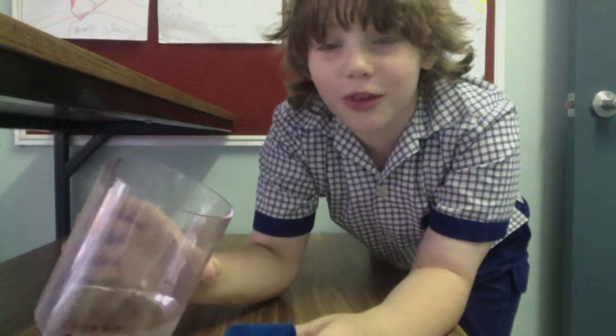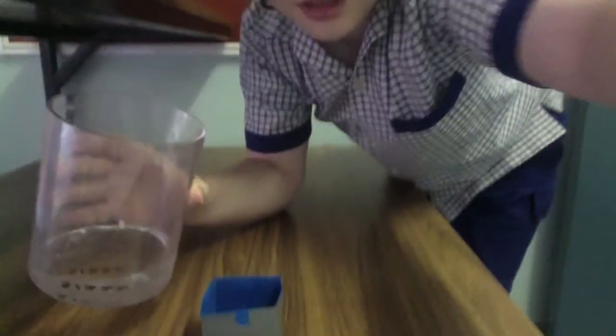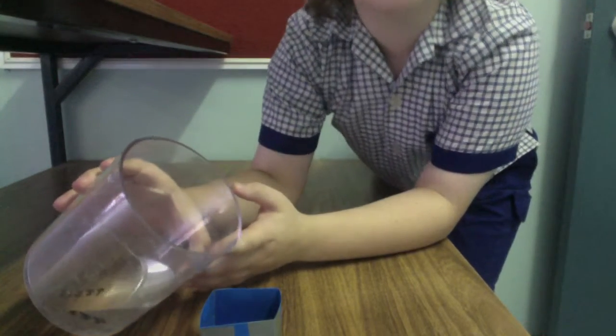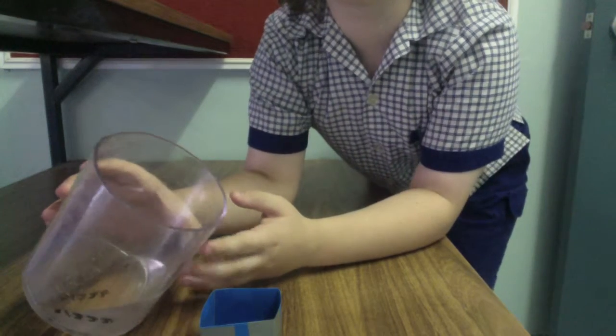Now I'm gonna pour the water in. Do you think it's gonna leak?